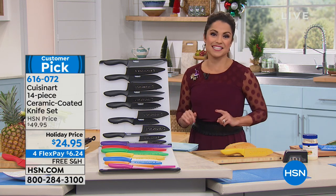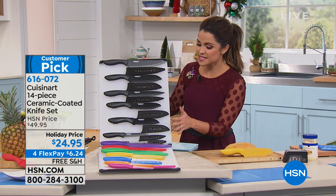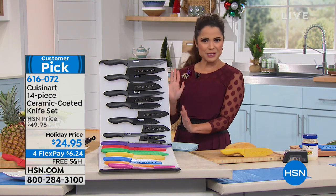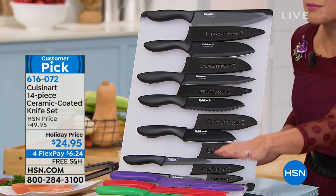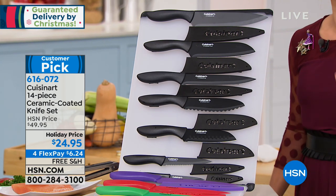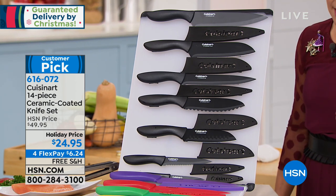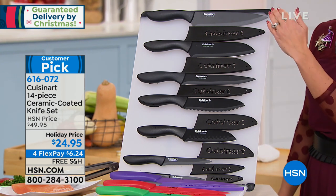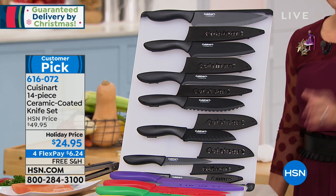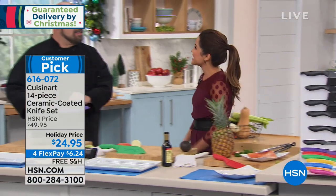Cuisinart has been bringing us the most amazing kitchen tools and utensils since 1972. This is the biggest configuration of knives we've ever done — look at the sleek black set and the multi-colored set. You're getting seven different types of knives with the strength of stainless steel coated with the non-stick power of ceramic. Great quality, lifetime warranty, each comes with its own sheath. $24.95 for this entire 14-piece set, with 630 perfect five-star reviews.